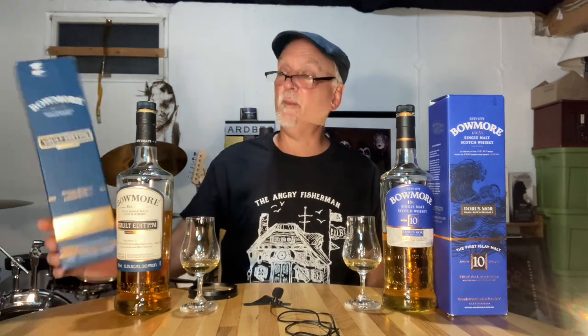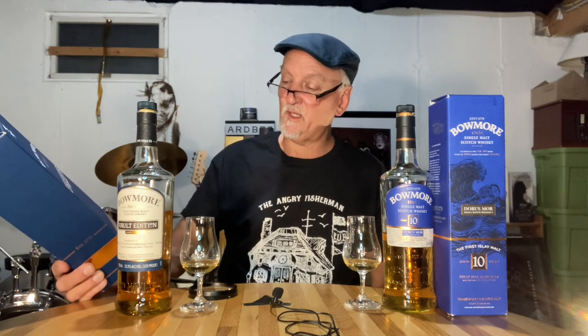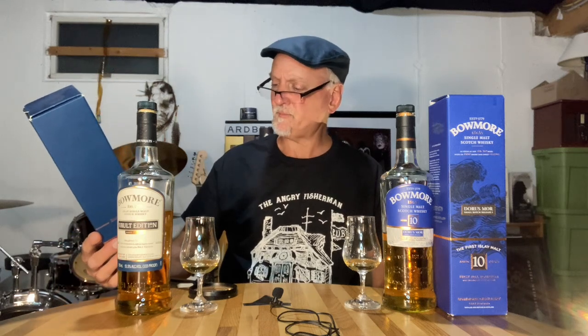Today we are going to be talking about and reviewing a Bowmore — an older release that came out in 2016. This is their Vault Edition, First Release — Vault Edition Number One. It's non-age stated, came out in 2016, it's 51.5% ABV, ex-bourbon, and it's a series of four releases. Roy from Aquaviti has been gushing and raving about this particular bottle for a long time.